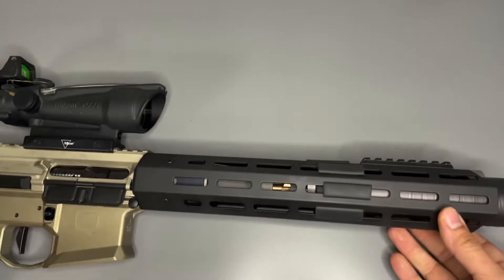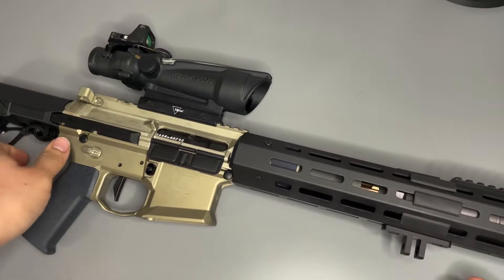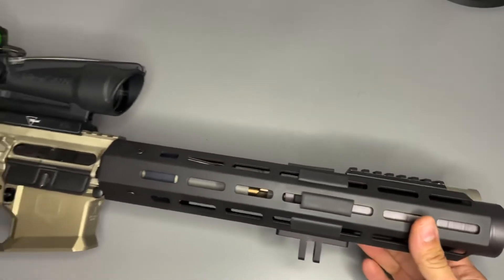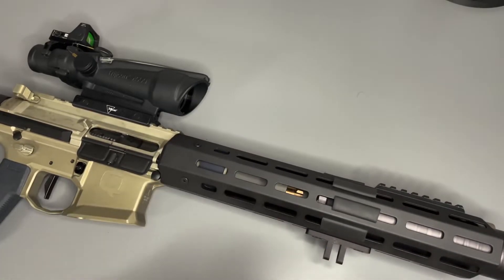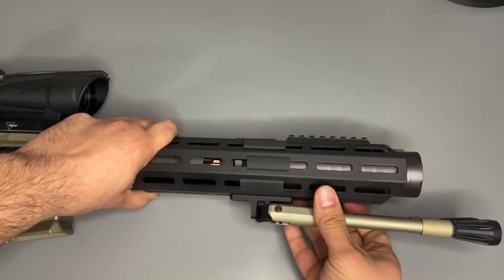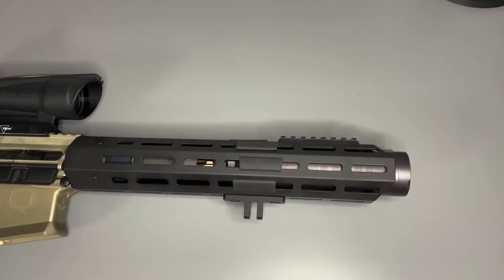What we do is pick our spot. I chose here, kind of halfway through. You pick the spot by figuring out where you want it to land — not too far, not too close. Then you just put everything back together the way that you disassembled the bipod.